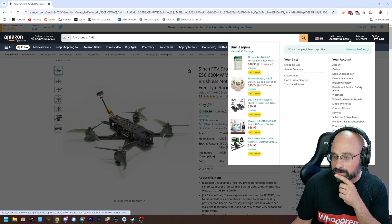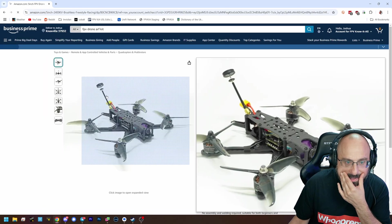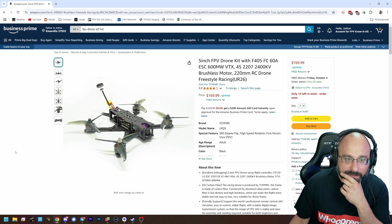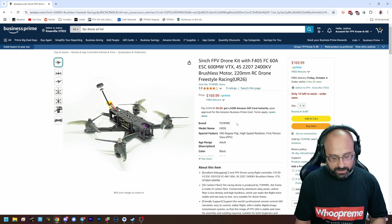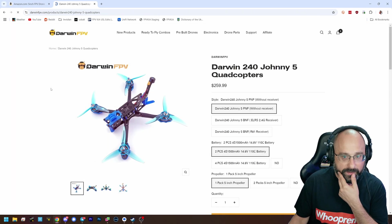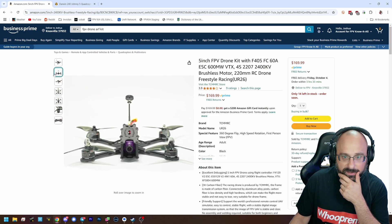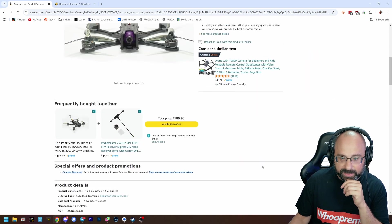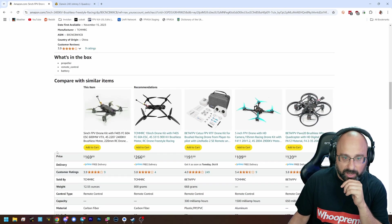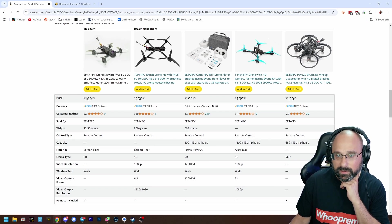This is the wrong account — let me switch accounts. Oh, it's a TMMRC. I do know this one. That's not the Darwin 240 Johnny 5, is it? It's a TMMRC. Wow, that is a hell of a price — $169. That's tempting to buy just to see if it sucks. It probably sucks, but $109? For real?